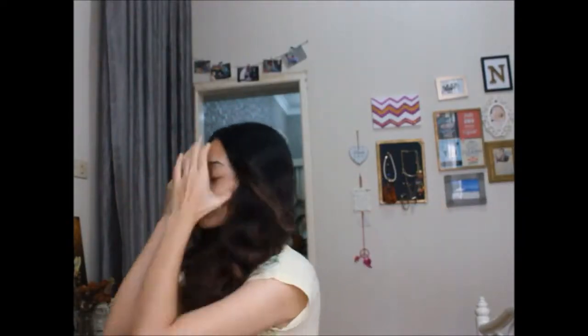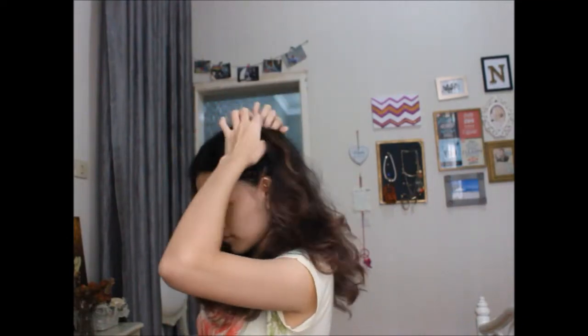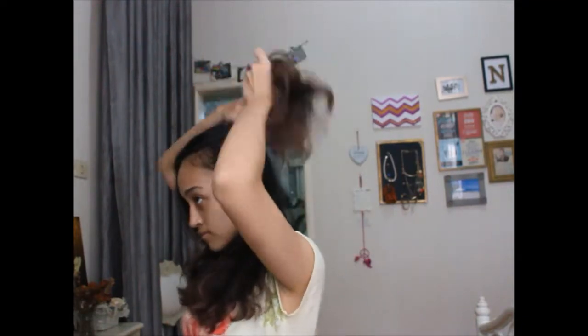First, I'm going to start by sectioning my hair. I'm separating my hair horizontally and making two little buns on each side of my head.